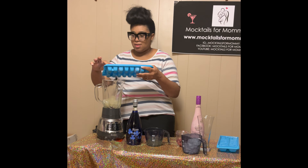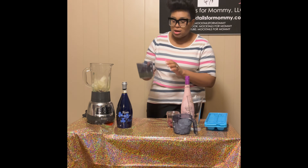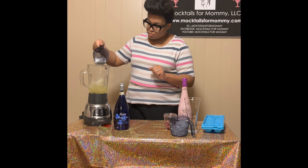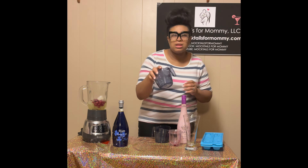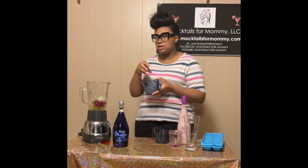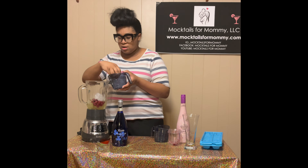Now that we have our frozen moscato in here, we're going to add about a cup of lemonade. Then we're going to add some frozen raspberries. Then I'm going to add just a little bit of ice, because you want it to have that slushy texture — kind of thick but not too thick. Then we're going to give it a blend.